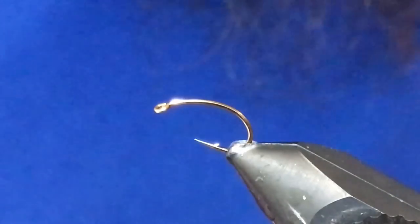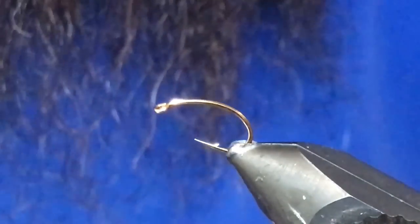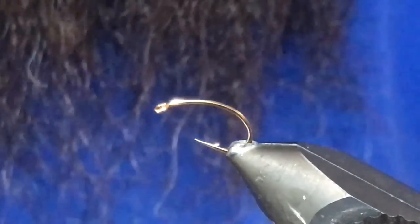G'day folks! Welcome back to another tying video. I've got a neat little mayfly pattern for you here. This one's called the Copper Betis.